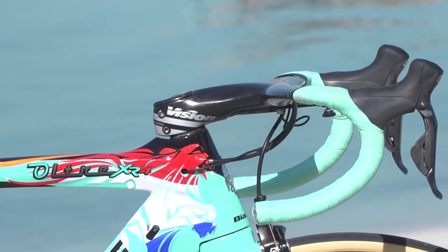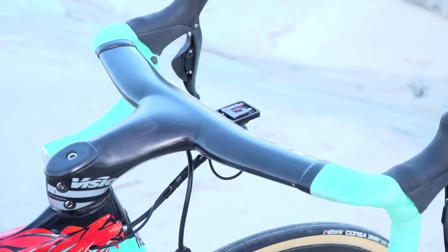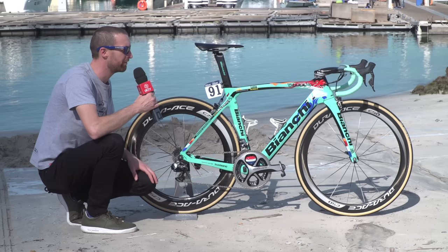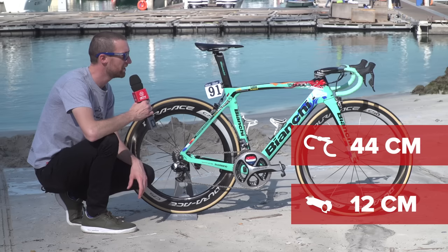Vision provide the handlebar and stem combination at the front — that is their Metron 5D. The stem is quite hard to measure because the bars curve forward slightly from the front of the stem, but it's around 12 centimetres, and it measures 44 centimetres from edge to edge of the bars.